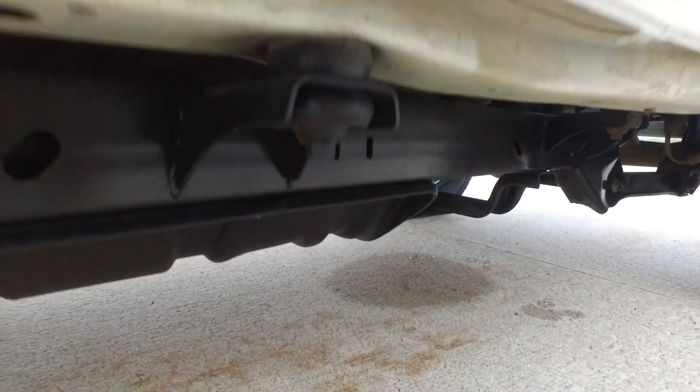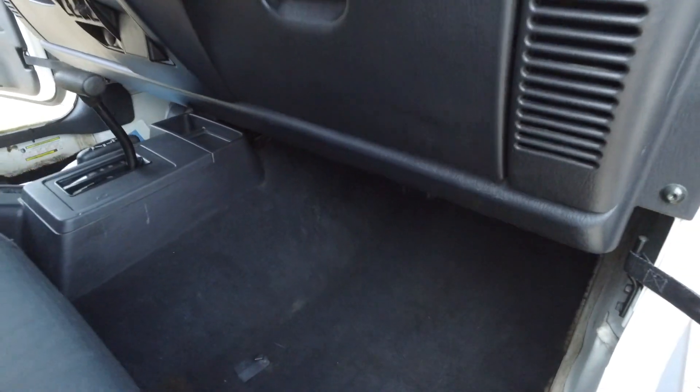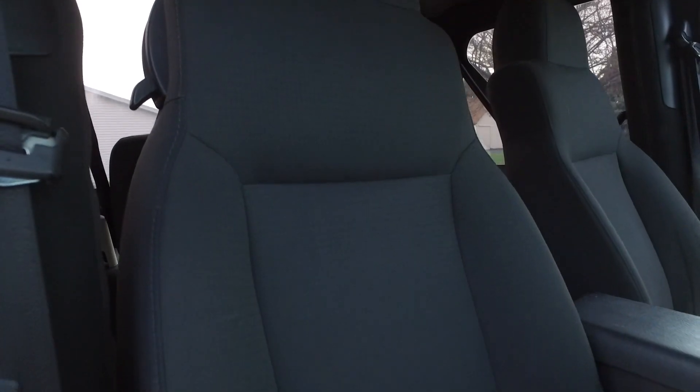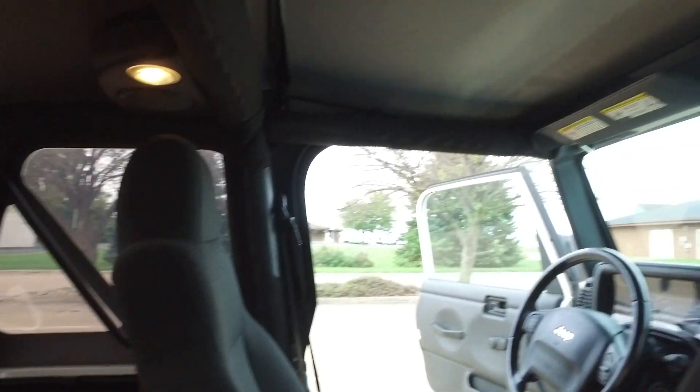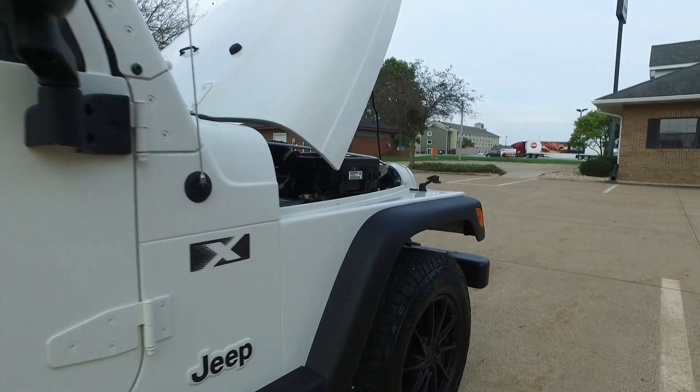Ultra clean underneath, and the paint is still looking pretty nice too — good reflection from the clear coat. This one is about 14 years old, and it's a very nice example of a classic. I love these great old four liters. The seats fold right out of the way so you can get a good look in the back.